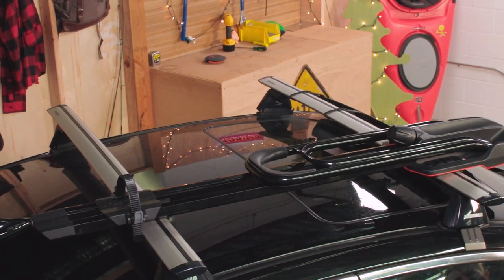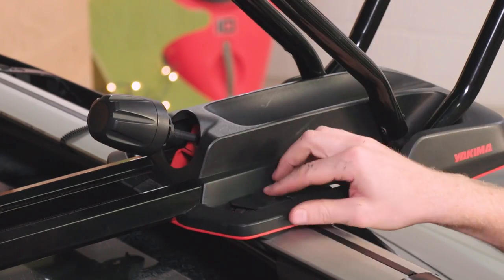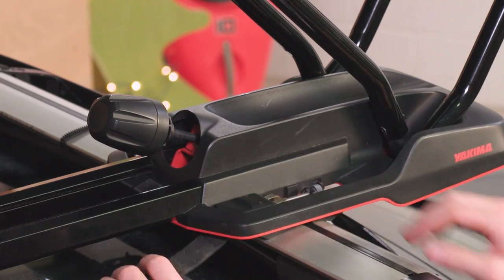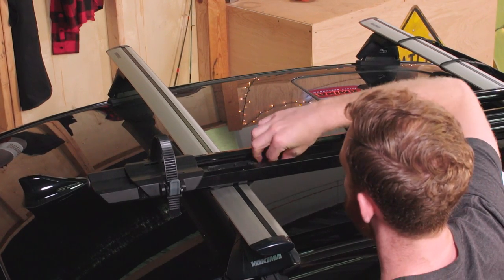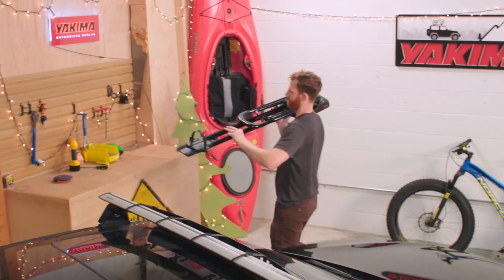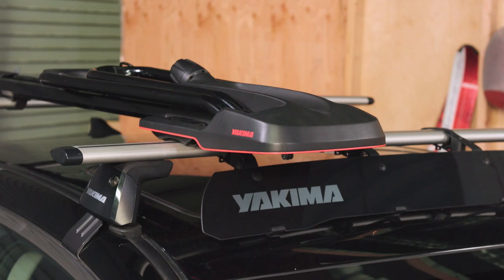Removing the Highroad for storage is easy. Slide open the front mount covers, undo the two straps, slide open the rear mount cover, undo that strap, lift, and store. That's it! It's as easy as one, two, go!